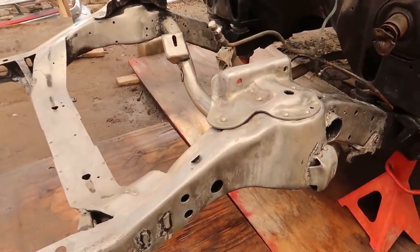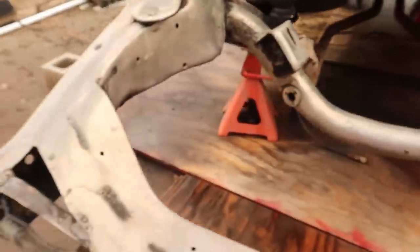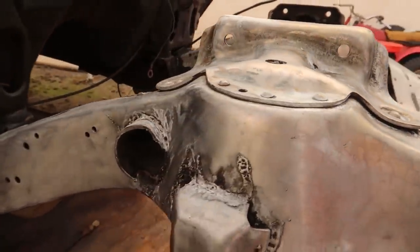Alright, I got the frame all coated up. You can see that chemical left like a zinc coating. I believe that's what the paint is supposed to adhere to. As you can see, it's got kind of a yellowish finish. So that's all clean.